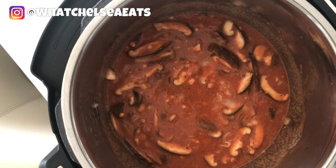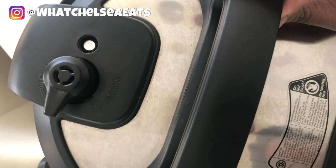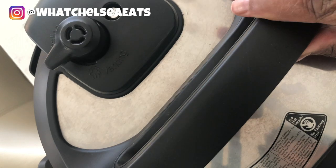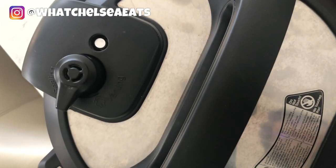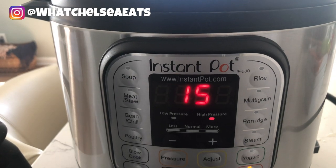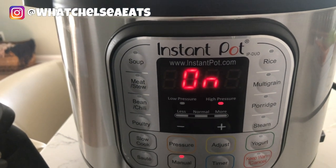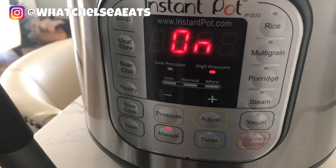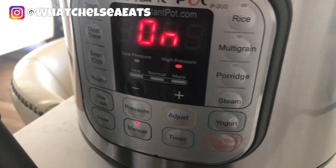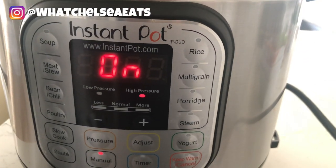Now that we've got everything in the pot, we're going to add the lid to the instant pot. We did leave out two ingredients — that was the spinach and the nutritional yeast. We will add those ingredients at the end. So now what I'm going to do is set the instant pot on manual for 15 minutes. Let it come up to pressure, cook for the 15 minutes, and let the pressure come down and the soup will be completely finished.